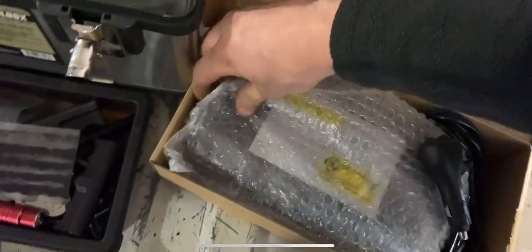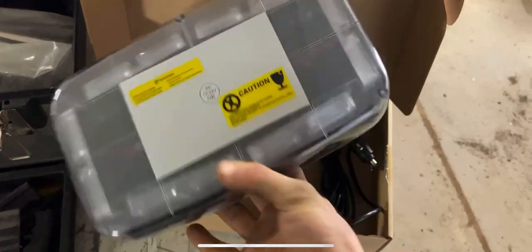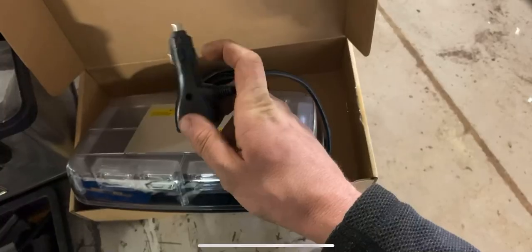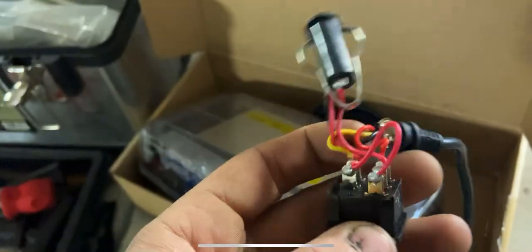This is actually really tricky to do one-handed. You can see they come in a nice package here — got a nice clear lens around them. We'll see how well these hold up; if they don't, they got a two-year warranty, so it should be plenty. These have 16 different flash patterns. It's a little tricky because they use so many red wires on it.